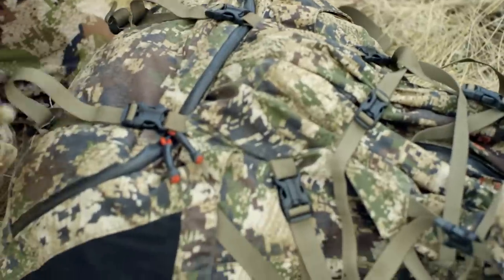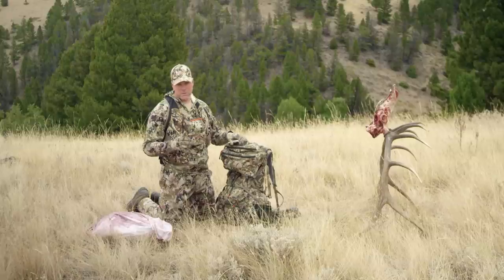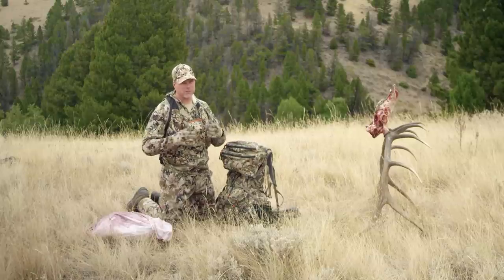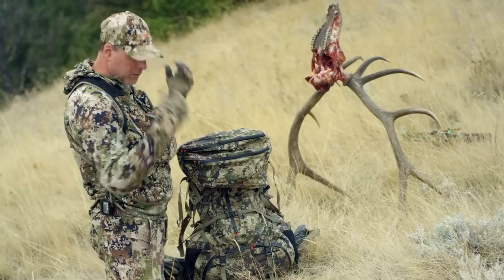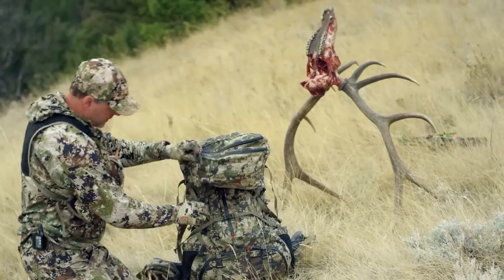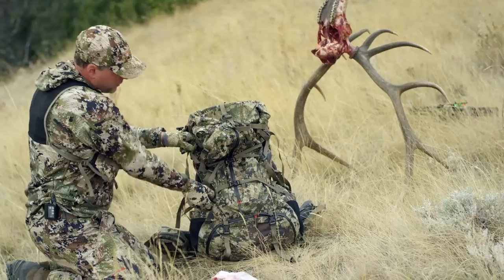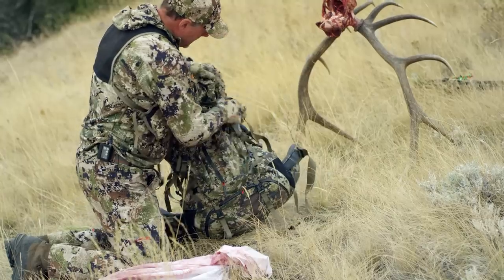The first thing you want to do when you get ready to load the hind quarter is go ahead and take all the straps and either loosen them or unbuckle them to open up the whole thing and get it functional to drop the hind quarter in. I'll go ahead and take the top lid off, undo the side compression straps and the back compression straps.